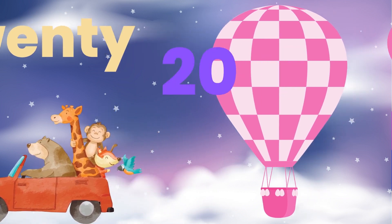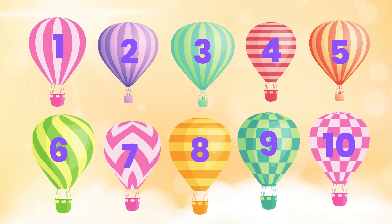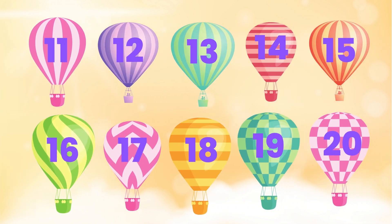Now let's count from 1 till 20 together. One, two, three, four, five, six, seven, eight, nine, ten, eleven, twelve, thirteen, fourteen, fifteen, sixteen, seventeen, eighteen, nineteen, twenty. That was awesome.